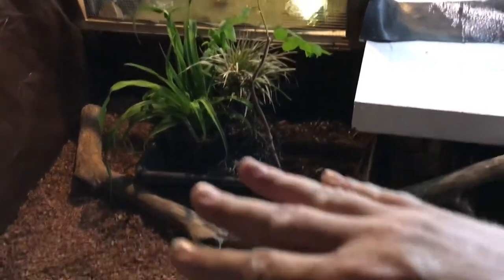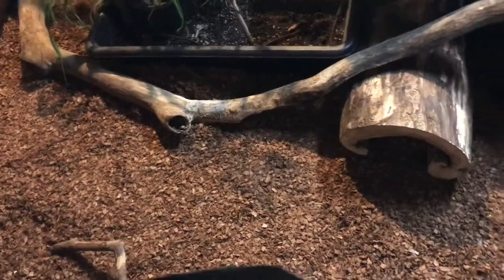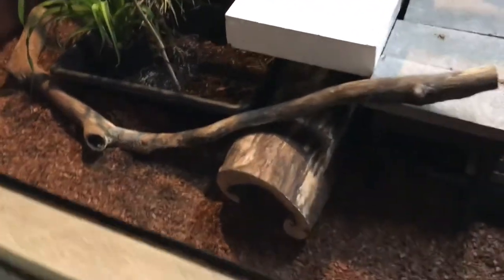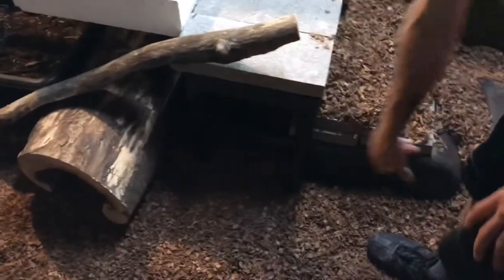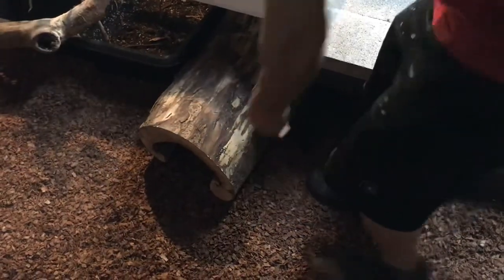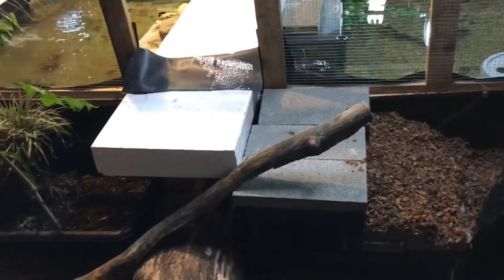We didn't really want to just fill the whole thing with dirt because that could create a mess, so we used cocoa fiber in the bottom and then I bought some landscaping bricks from Ace. The cage is split in two but there's actually more land than water because you have the bridge underneath. There's a big hide under this tote, another hide over here, and that log is actually hollow — that thing's huge.